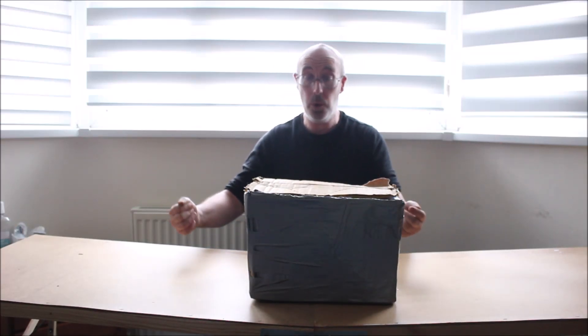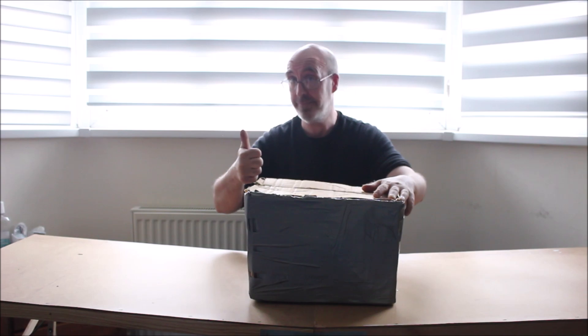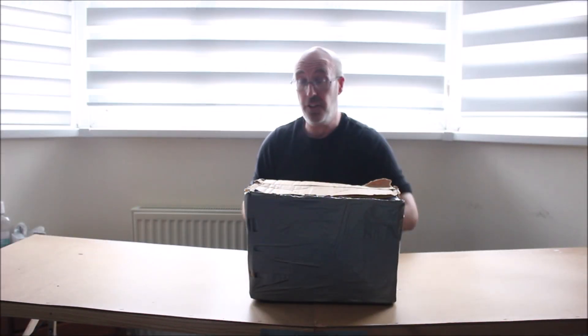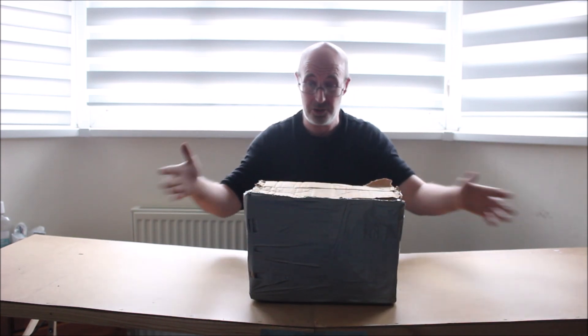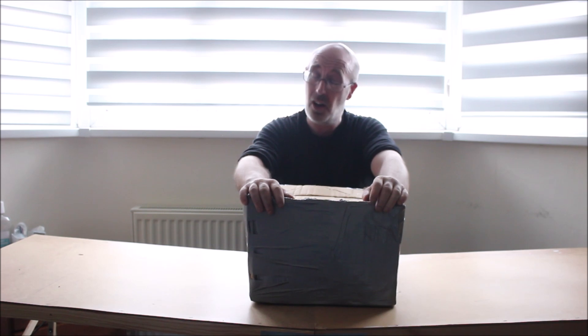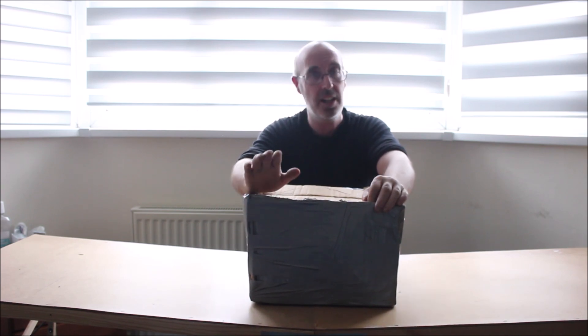Hey folks and welcome back to Mike's Chat. Today we've only gone and done it! In this box we've only gone and done it. Welcome back folks — the reason I say I've only gone and done it is I've got the last vehicle: a vintage Masters of the Universe 1980s toy. This is the one that completes all my vehicles. I don't need any more vehicles. I got this online at a good price.